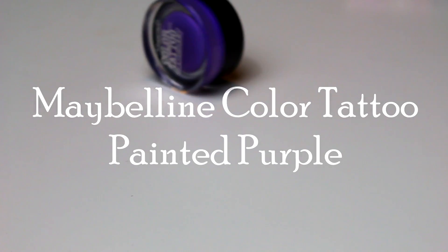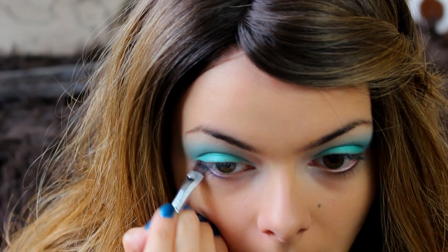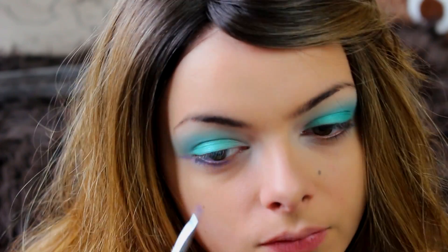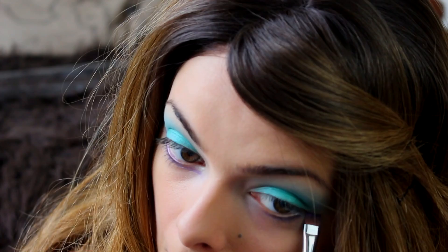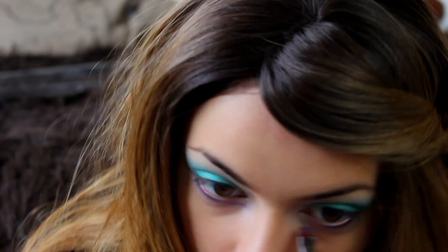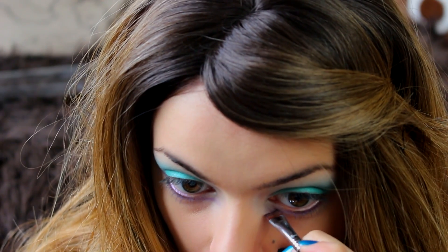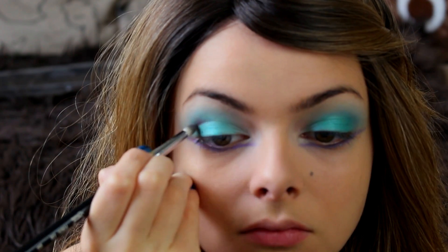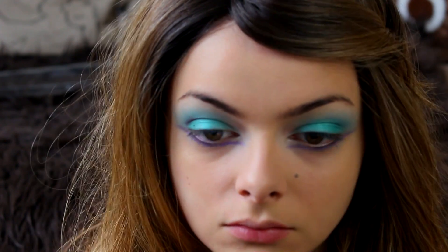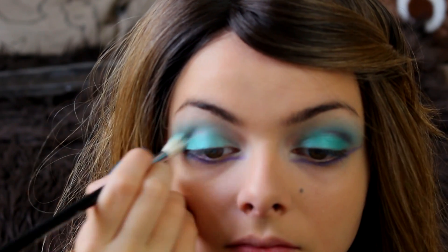Now taking this purple Maybelline Color Tattoo, I am going to make a line underneath my lower lash line and extend it both outward and inward from my eyes. Then I'm going in with the purple eye dust from Sleek and placing that in my crease to deepen up the look and blend it out.